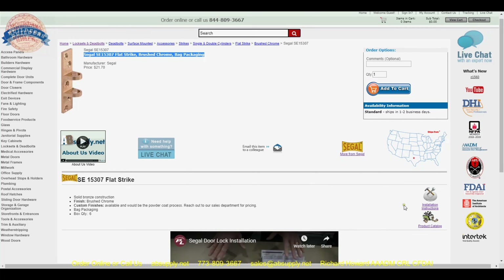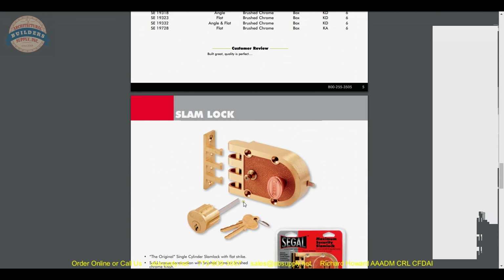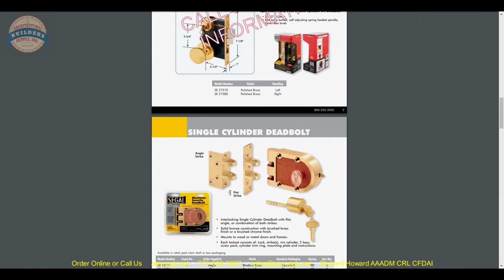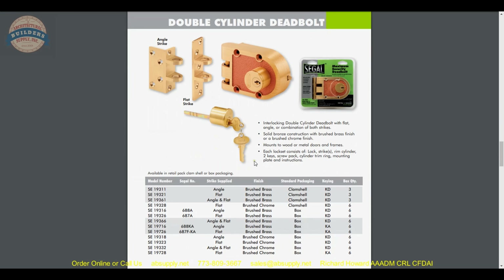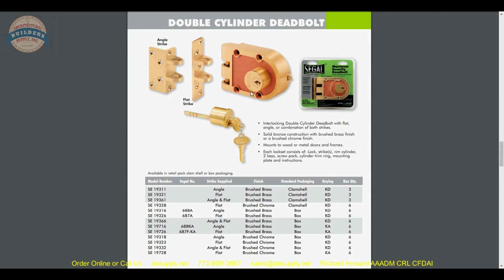Siegel does make a slam-style lock. Because of the feature of the strike, when you push and slam the door closed it automatically engages the strike. With a single-cylinder version, every time you open and close the door you have to manually lock it. An interesting fun fact: I've taken the double-cylinder — they only offer it in a Siegel keyway; at one point they put a Schlage C keyway in the catalog but it was discontinued — and I was able to successfully remove the entire cylinder mechanism and install a Schlage C with some reasonable modification.